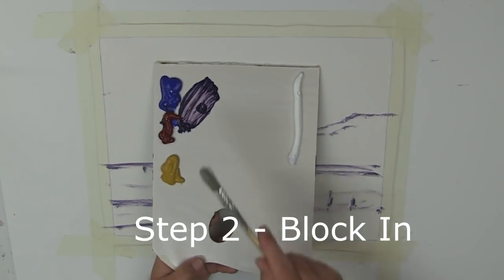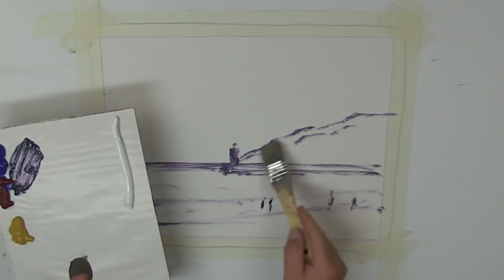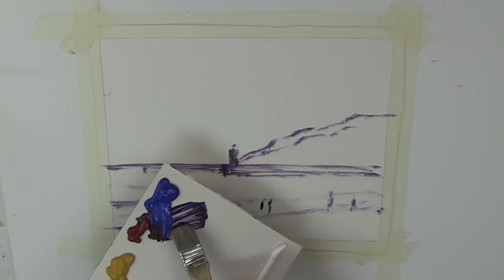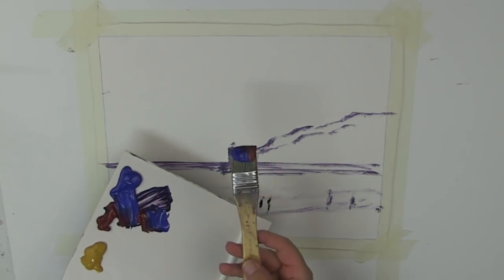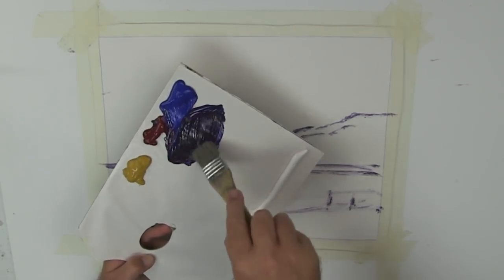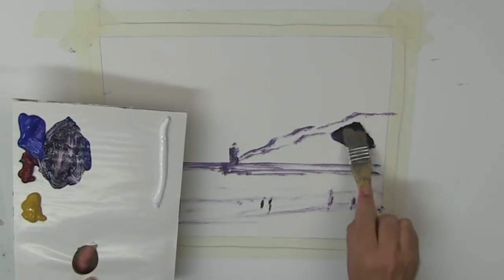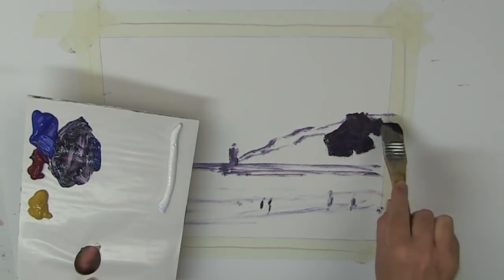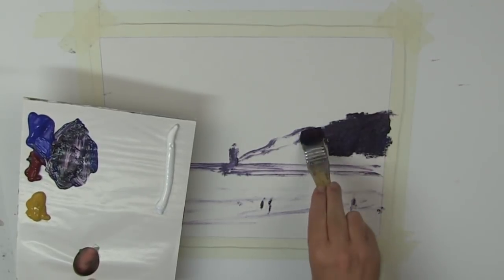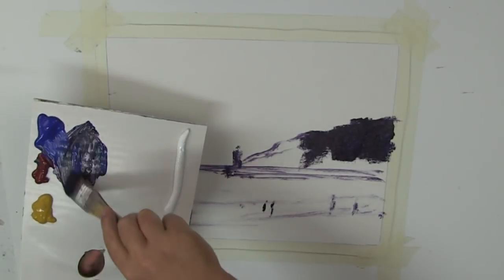Step two of the MORE method. I've got my ultramarine blue, alizarin crimson, yellow ochre and titanium white. And I think we'll start off with just blocking in our headland here — that's our dark in the painting, so it makes sense that we just start with that. This brush is fairly dried out and gone a bit crusty, but for the purposes of what we're looking for here I think it will be fine. Those old brushes can still work for you — don't throw them out.